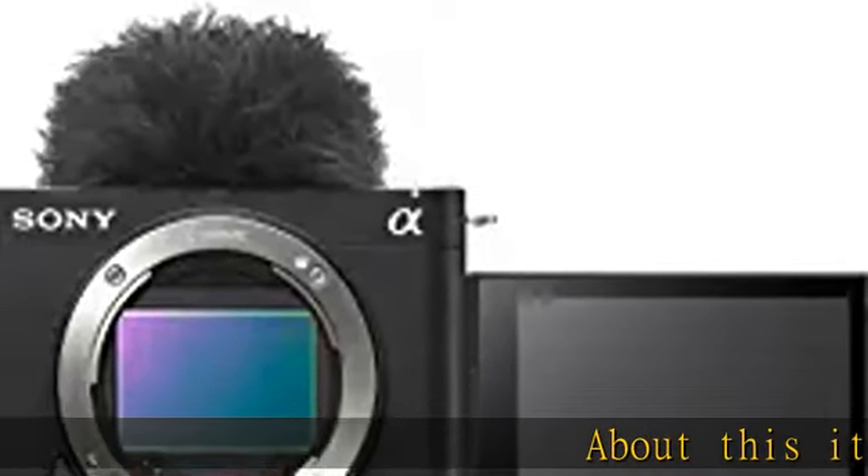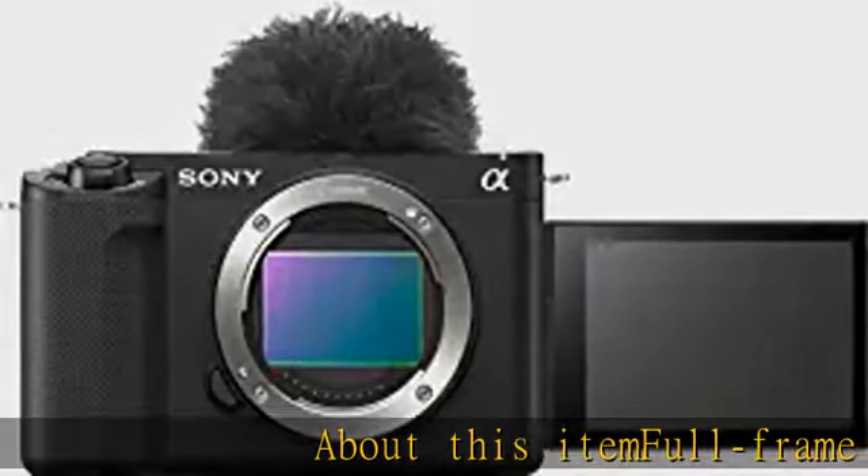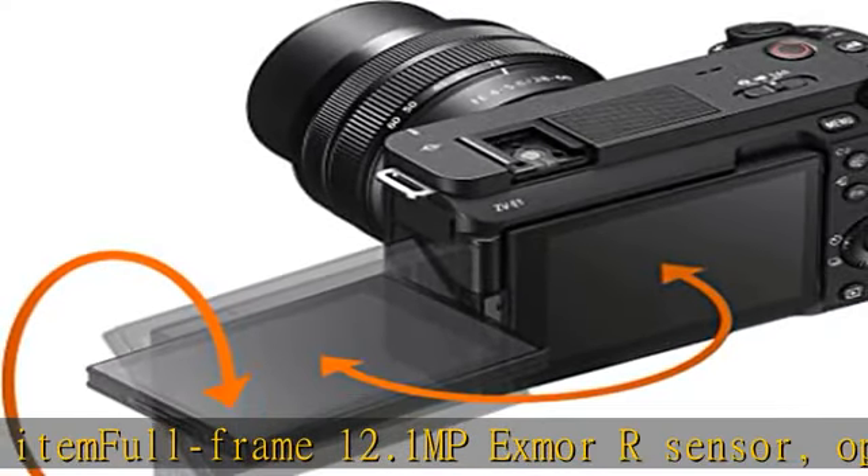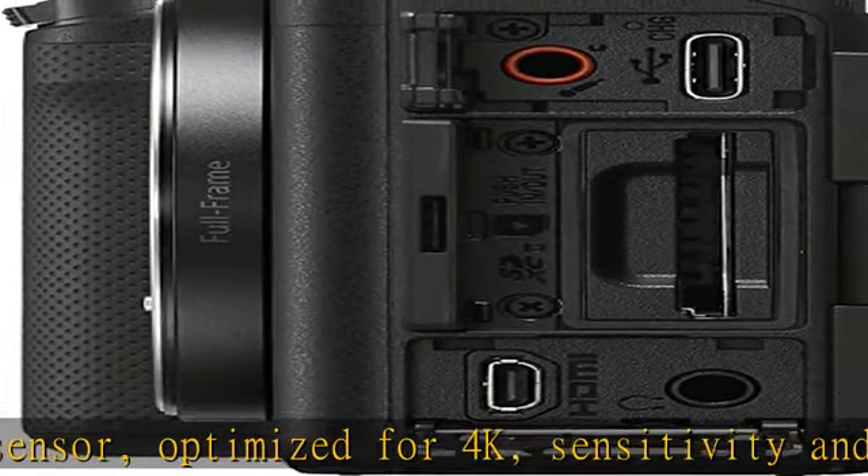Full-frame 12.1 MP Exmor R sensor optimized for 4K sensitivity and speed. 10-bit 4:2:2 recording with direct pixel readout. Long GOP or All-Intra formats create memorable imagery with ease.